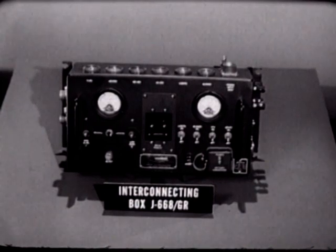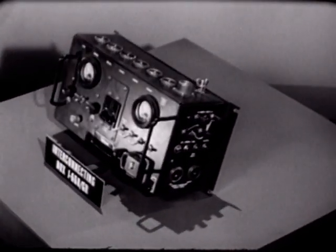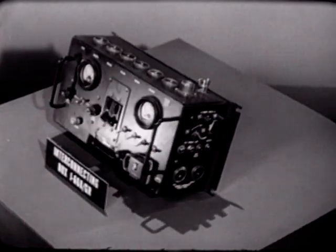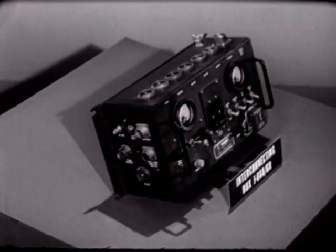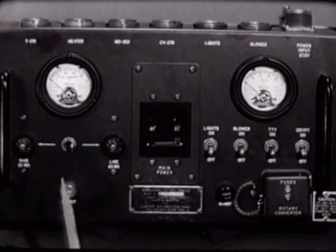Another device we will need is the interconnecting box J-668. It provides the receptacles, terminals, and interconnectors needed to electrically combine all the components of the AN/GRC-46. The front panel of the interconnecting box includes power meters.